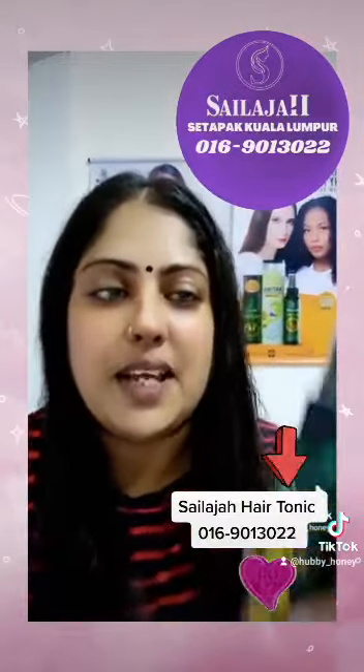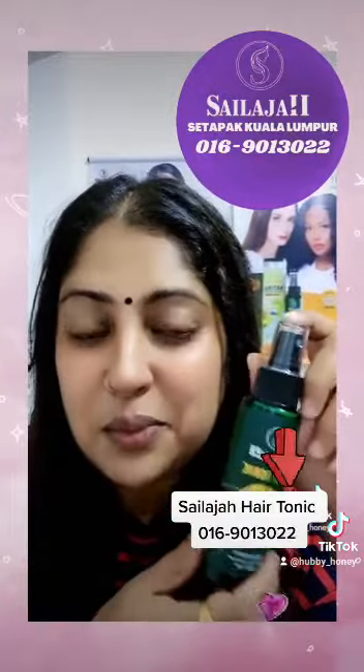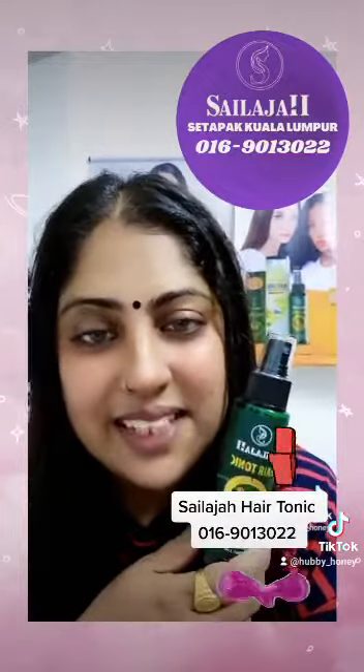Now apply Silage hair tonic. I don't want to use Silage hair tonic. Thank you for watching.